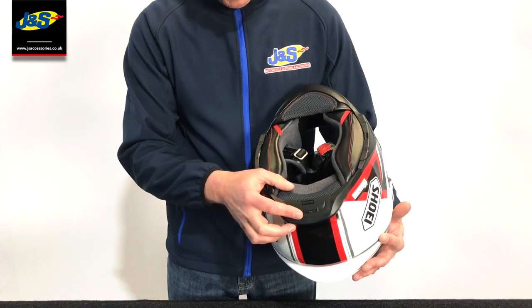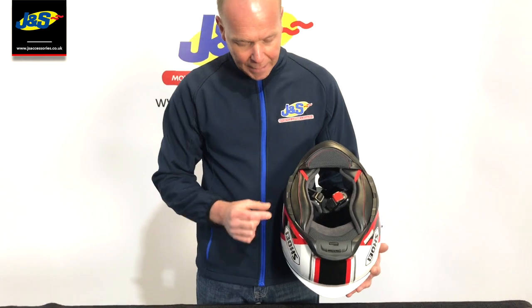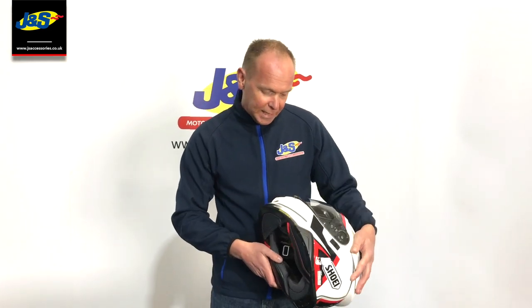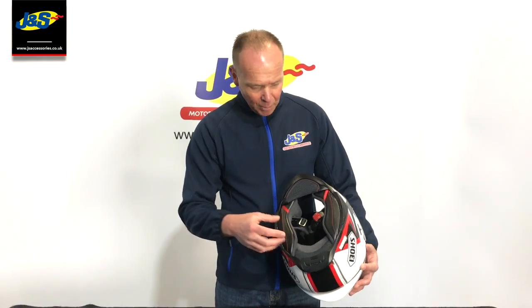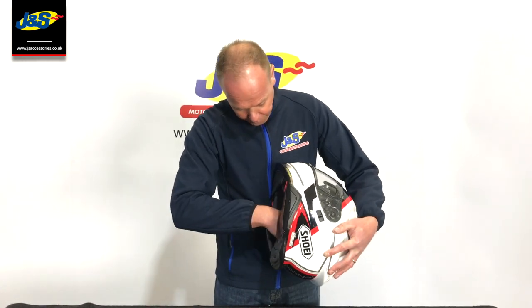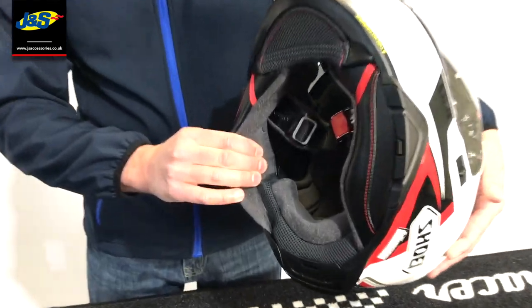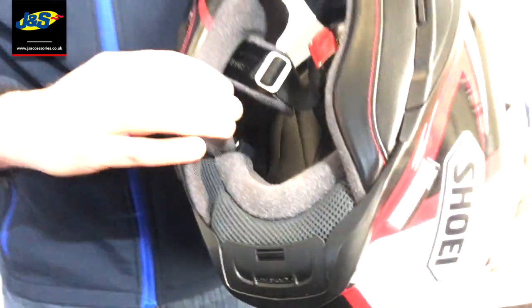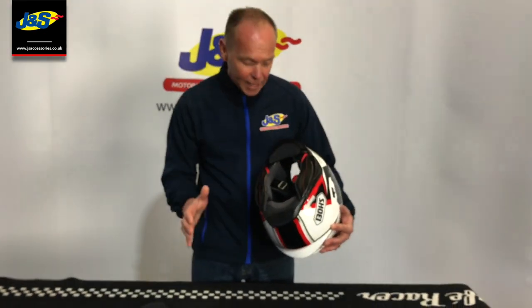The intercoms for these should be in stock any day now. There's a battery pack in the back and the intercom system fits into these sections here. What it means is it stays flush — what you see now is pretty much what you'll see when the intercom is in. The rest goes inside the helmet into the ready-made spaces, and it's not going to interfere with the way the helmet fits or touches your ears.